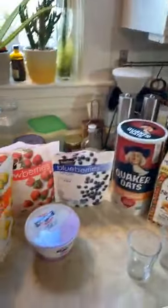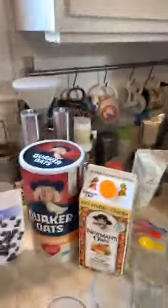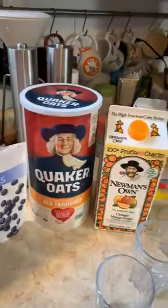We head into the kitchen to check in with Nova. She's making a smoothie — asking what's in it and how long it took to make. It sounds really healthy!